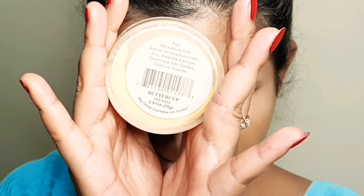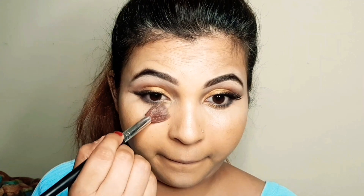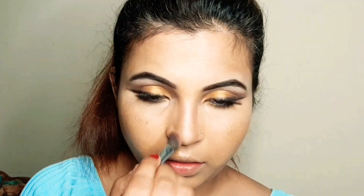I will apply a translucent powder to set the face. Then I will set a brown shade on the nose as a bronzer to contour the nose. You can also use a brown shade from your eyeshadow palette for this.